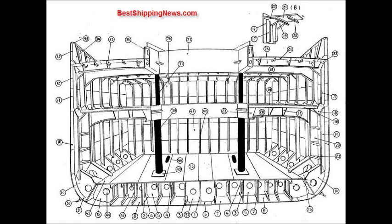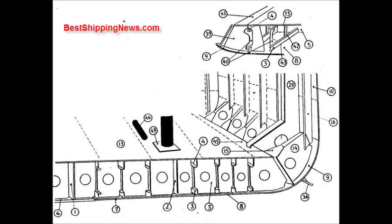Strong beam, web frame, hold pillar, tween deck pillar, bulwark plate, handrail, bulwark stay, horizontal stiffener, bilge keel, docking bracket, bracket to margin plate, watertight floor.